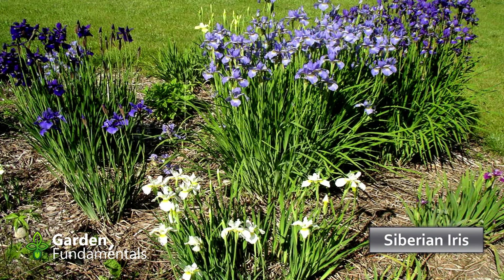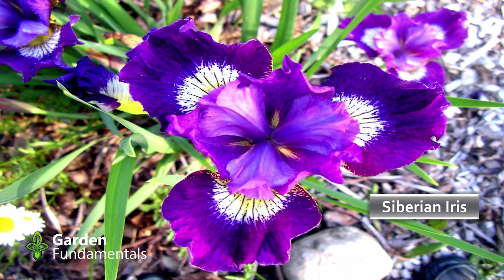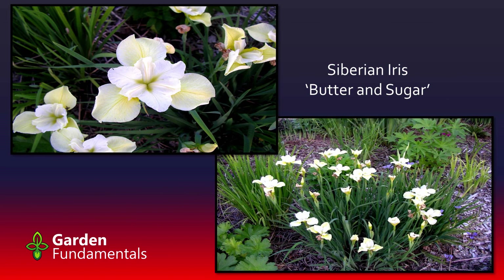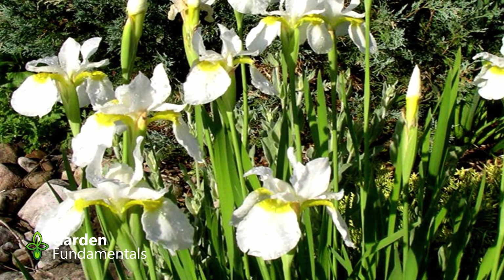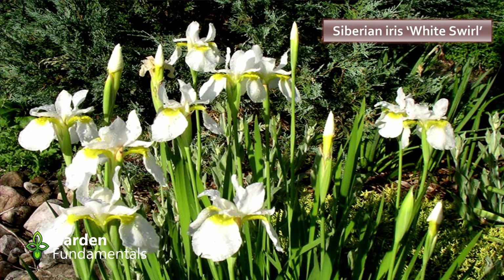Siberian irises are great — they like to be a little wetter. They'll grow fine in a regular garden, but in slightly moister soil they flower better and are really happy. They don't like to be sitting in water but they do like a bit of moisture. Here's one of my favorites — it's a little shorter, about a foot and a half tall when flowering, with a white off-white coloration called Butter and Sugar. Another one called White Swirl has a nice white color. I moved mine a few feet away from a juniper, and it suddenly had 20 blooms — the juniper's fibrous roots had been sucking all the moisture out of the ground.